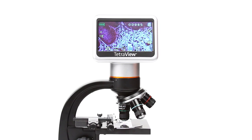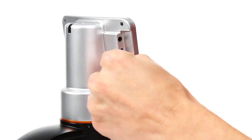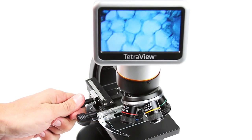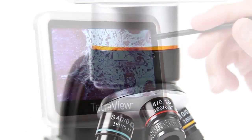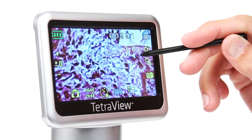Capture images and video with the built-in 5-megapixel sensor and save them to the included 2-gigabyte SD memory card. This lab-quality microscope features 4 achromatic glass objectives on a rotating turret plus a 4x digital zoom, so you can achieve up to 1600x magnification.